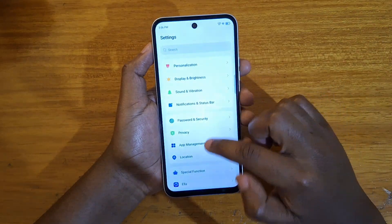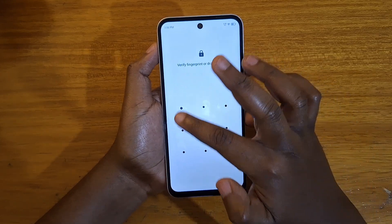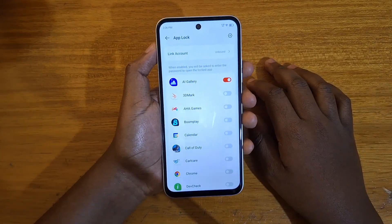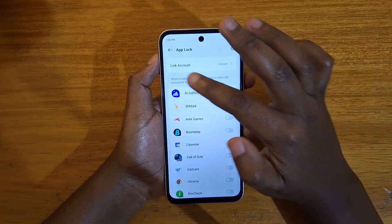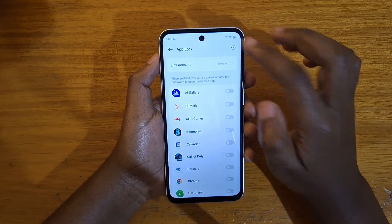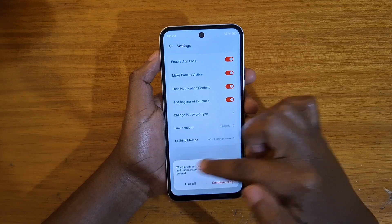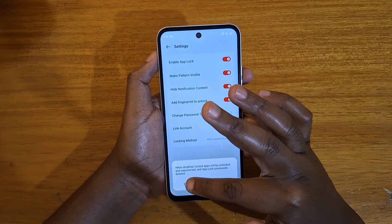So that's how you set up App Lock. And if you want to turn it off, similarly you just go to Password and Security, then App Lock, put in your pattern or whatever method of authentication you used to log in. You just turn off whichever apps you had locked, and then you can click on Settings, enable App Lock, turn that off — and it will tell you here that when disabled, locked apps will be unlocked and unprotected. So just select Turn Off.